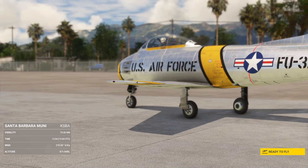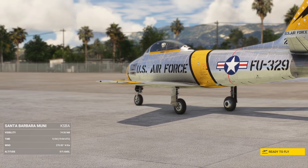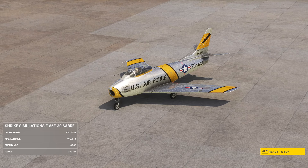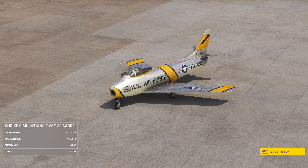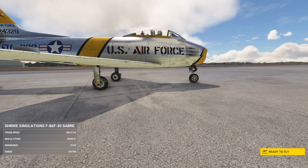One of the most famous early American jets, it served in the Korean War and took on the MiG-15s from the Soviet Union — most famously some of the earliest jet-to-jet battles in history. It was considered one of the best and most important fighter aircraft in that war, rated very highly compared to other aircraft of the time.